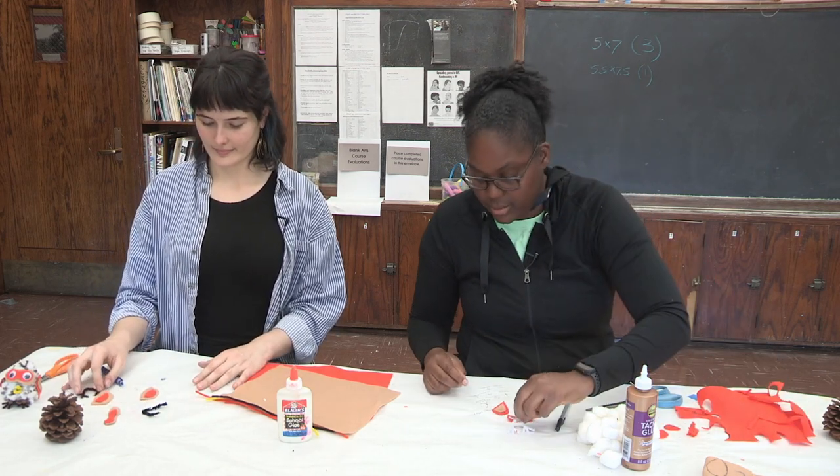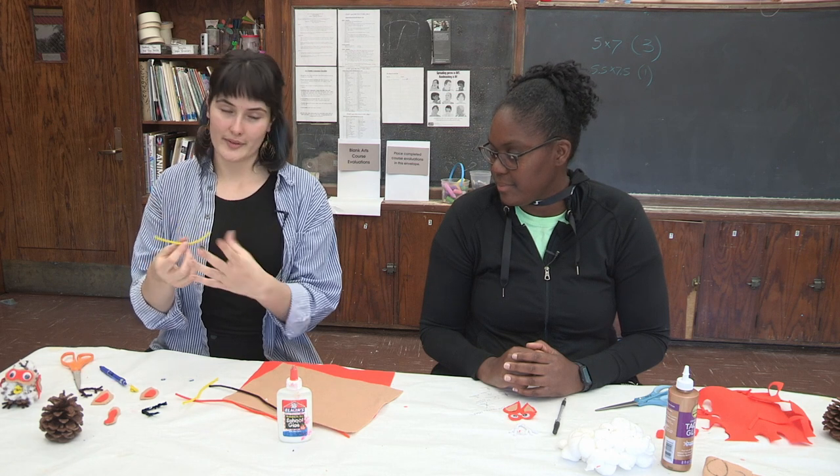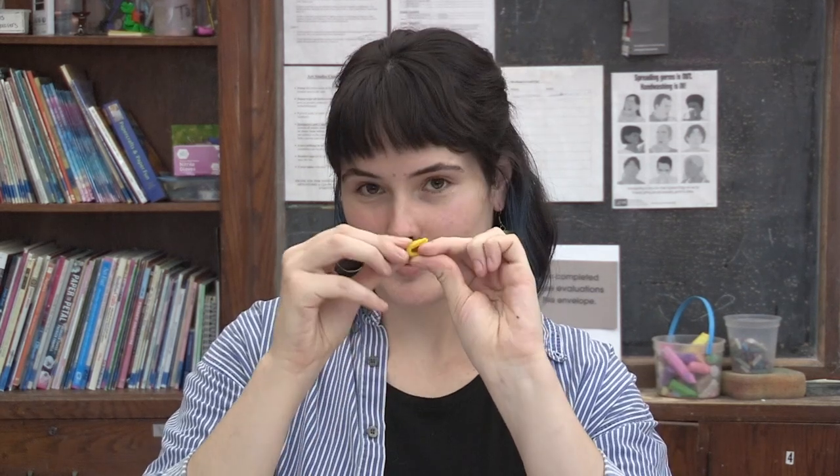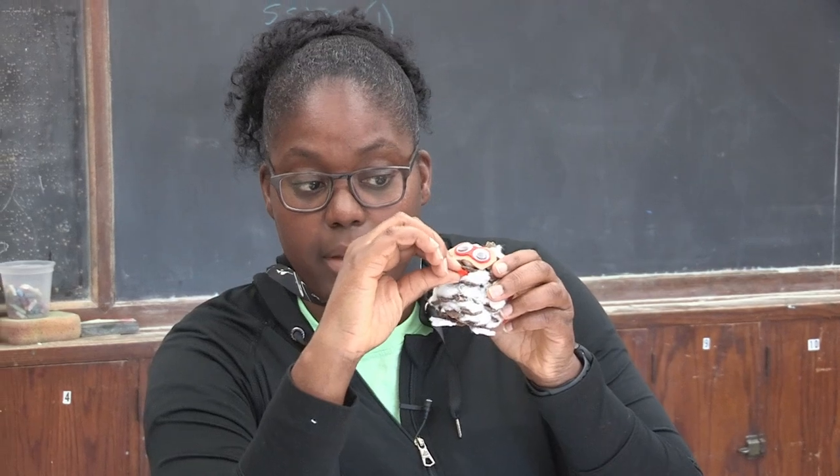Now Rose, can you show us how to make the beak? Take one of your pipe cleaners — I've chosen a yellow one. Start by cutting it in half, then take that half and fold it in half, then fold it in half again, and fold it in half one more time, so it's a small little beak that can fit right in between the pieces on a pine cone. You might have some sharp edges sticking out, so shape and bend them so those pieces are hidden and it looks nice and smooth. You can also play around with it — for ours we left the mouth open a little bit, or you can choose to keep the mouth closed on your owl.